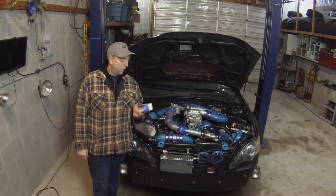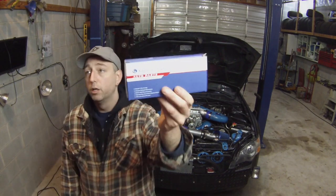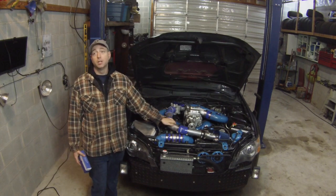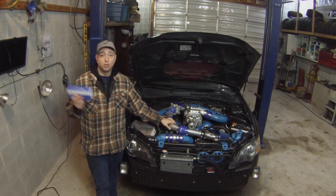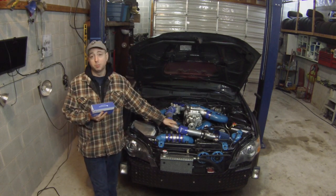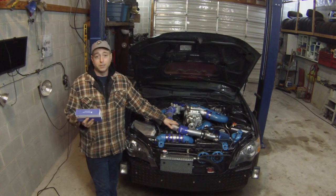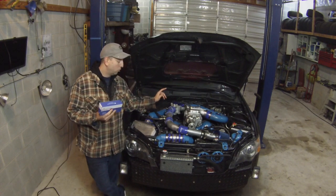Hey guys, welcome back to the channel. I've got an unusual one for you here — I'm going to do a review on this $60 upstream O2 sensor, which is an AFR sensor on these. The only reason I'm trusting this is because one of the active members of some Facebook Subaru groups I'm part of posted that he had the exact same symptoms I'm having: stumbling, a little bit of hesitation sometimes, lazy AFRs, stalling at lights.